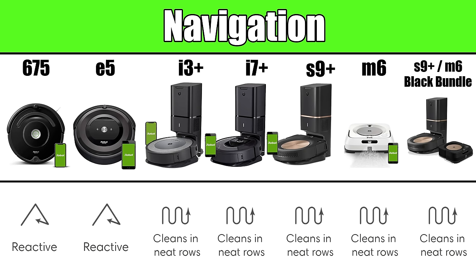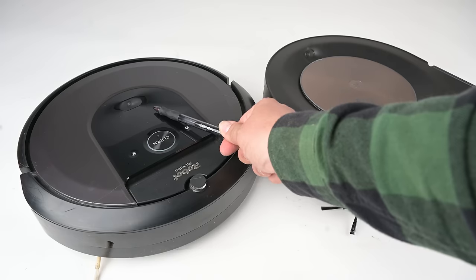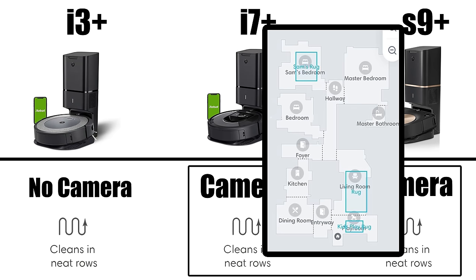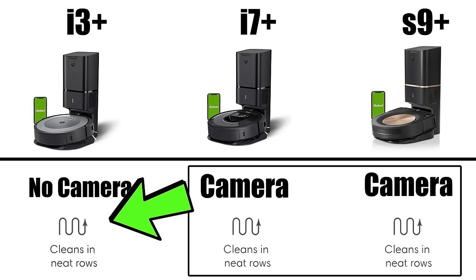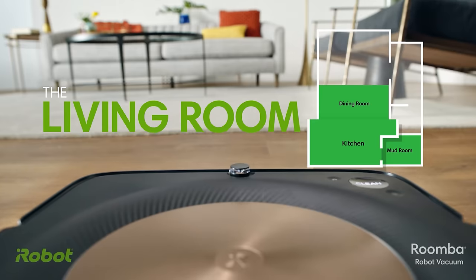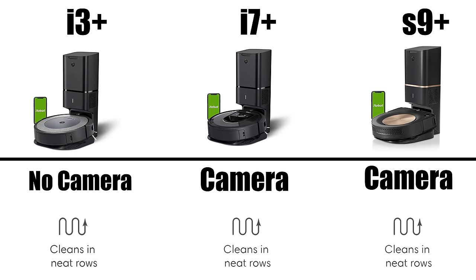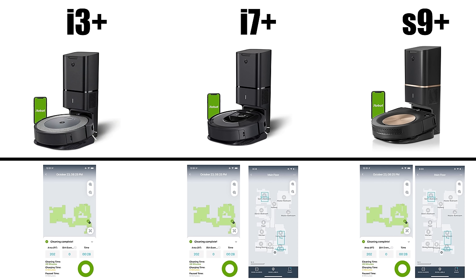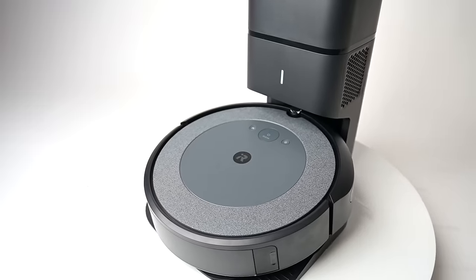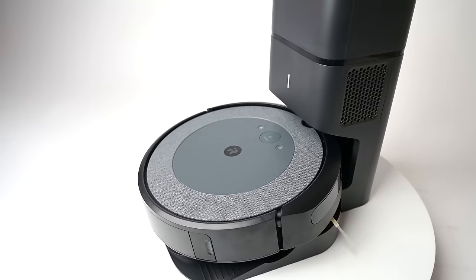There's an important difference between the i3 and the i7 and S9. The more expensive i7 and S9 use cameras to create an interactive smart map of your house, which unlocks a ton of advanced features. The i3 also navigates systematically, but without a camera, meaning it doesn't support certain features enabled by Imprint Smart Mapping like directed room cleaning and virtual keep-out zones. However, like all systematic Roomba vacuums, the i3 does produce a clean map report with details of each cleaning job. The i3 is the perfect option if you want the CleanBase and systematic row-by-row navigation but don't need the super advanced camera-enabled app features.